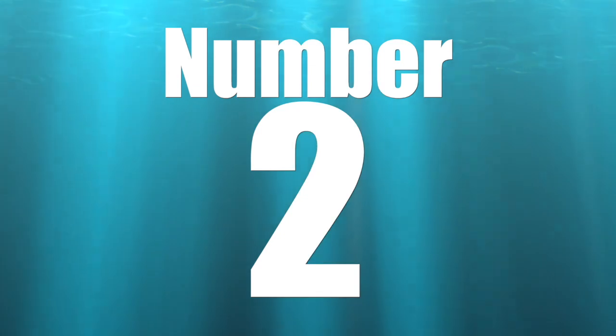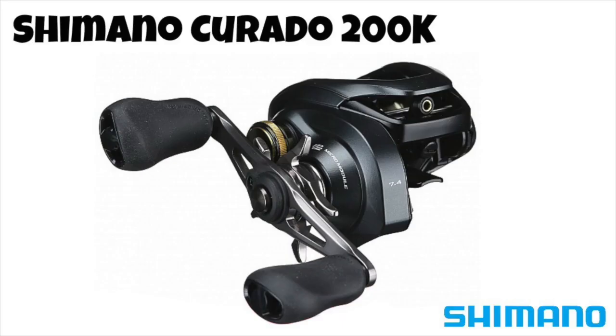Coming in at number 2 is the Shimano Curado 200k — one of the best-selling reels of 2019. The Curado 200k is an absolute workhorse. One of the great things is that it has an 8.5 to 1 gear ratio option available for both right-handed and left-handed anglers — a feature not all manufacturers offer. This is a reel I'm definitely adding to my arsenal for 2019, likely picking up the 8.5 to 1 for jig fishing or frog fishing. A very solid reel coming in at number 2.